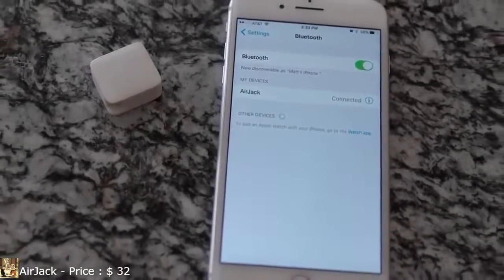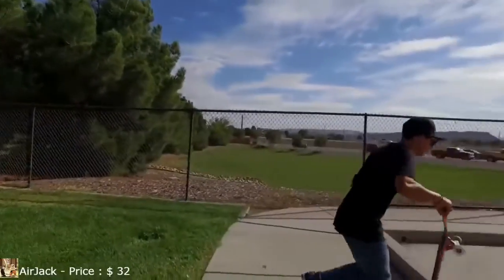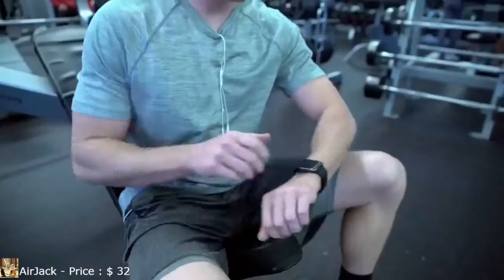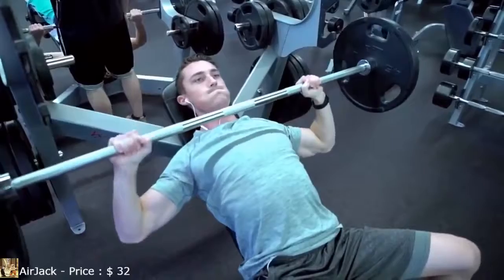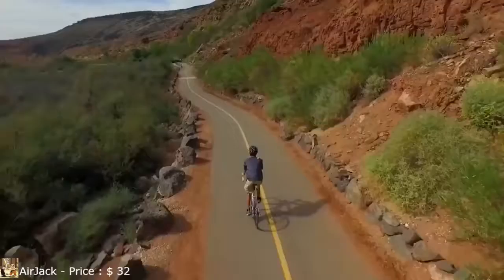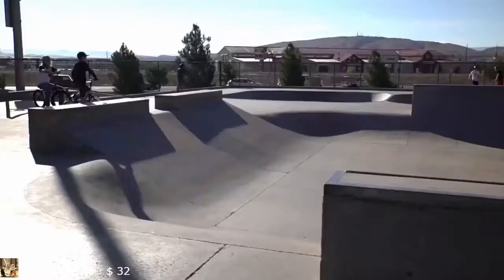After pairing your device, it's as easy as plugging in your favorite headphones and enjoying your music. AirJack cuts the cord to your device, keeping it out of harm's way. AirJack even pairs directly to your Apple Watch, releasing you from your bulky and fragile phone during your workout. With a high-capacity battery, AirJack can provide up to 32 hours of play. Plus, it's sweat-resistant and is recharged in as little as 30 minutes.